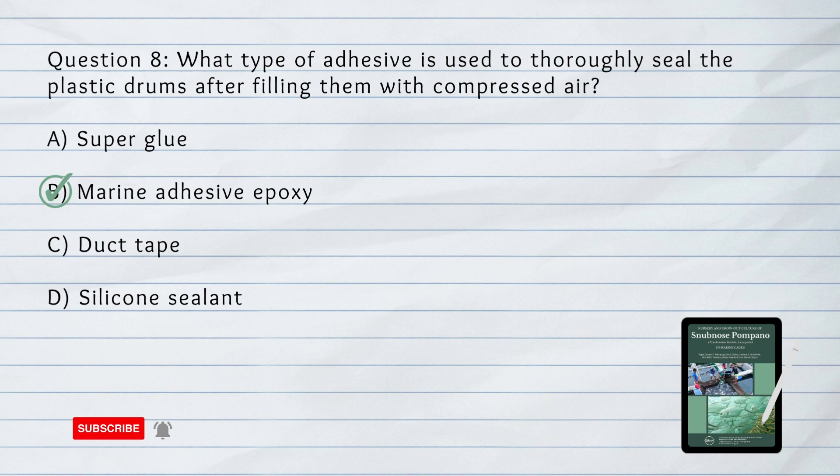Number 9. What can be used as anchors for the fish cages?